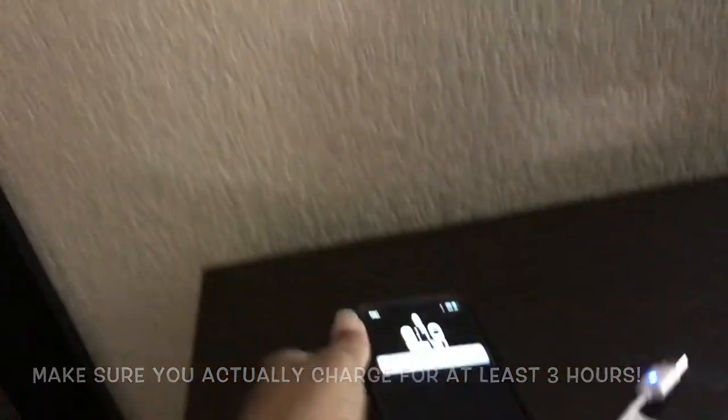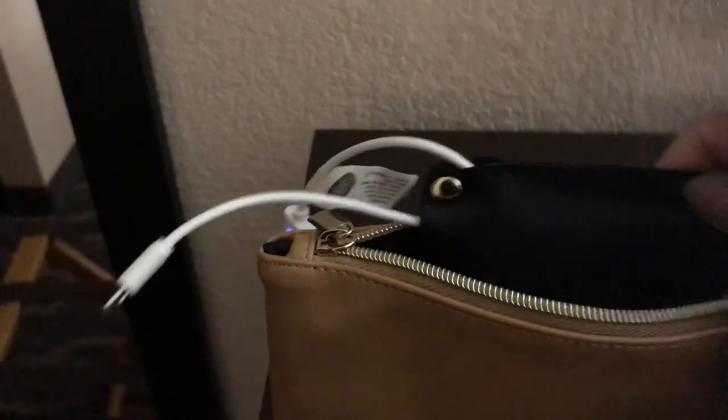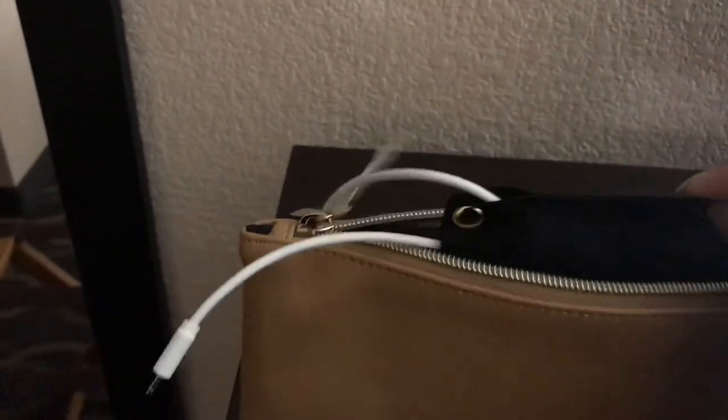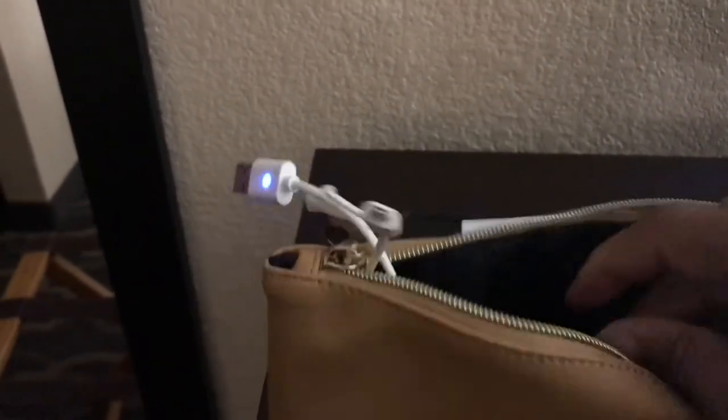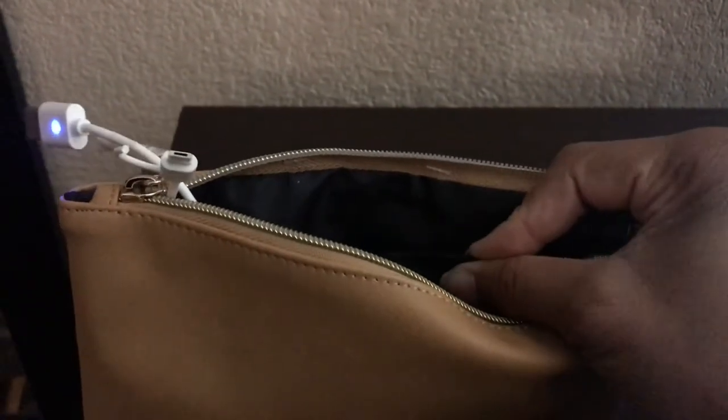I'm going to be taking this along with me on my trip. I showed you that I did break this part here. So if you want to go get one, here's your little power bank. This is a fully functional little charging wallet — I love it. Once it's fully charged I'll do another review on it to show you how long it actually lasted. There are buttons in here and you would just button this back to the inside where it came from.